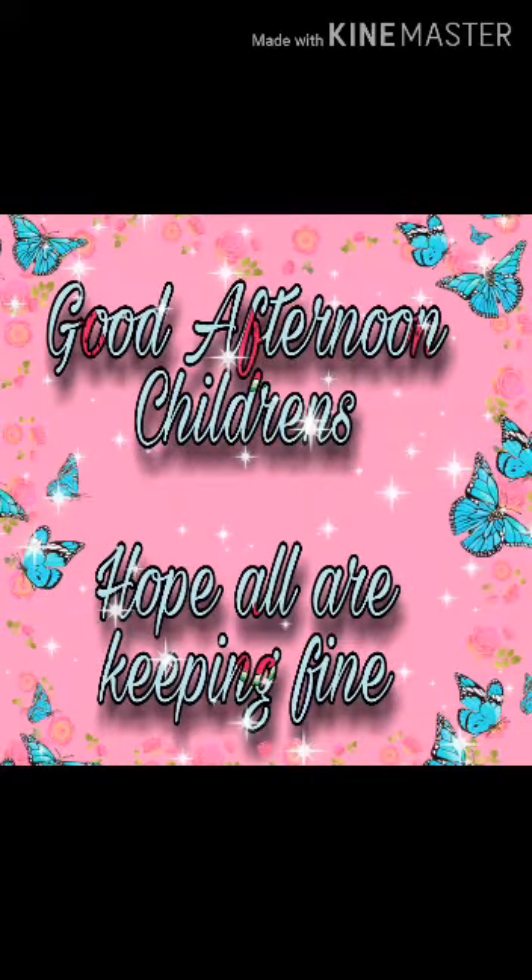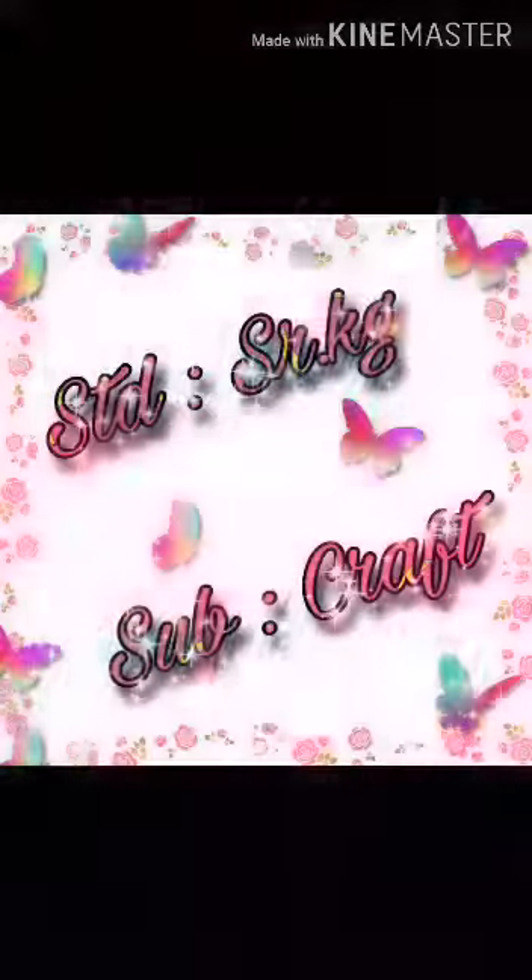Good afternoon children, hope all are keeping fine. Senior KG, subject craft, topic handkerchief.